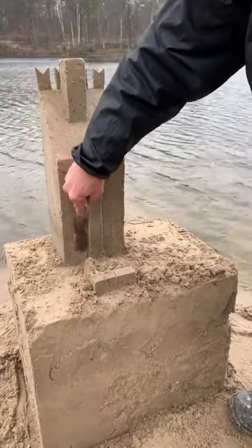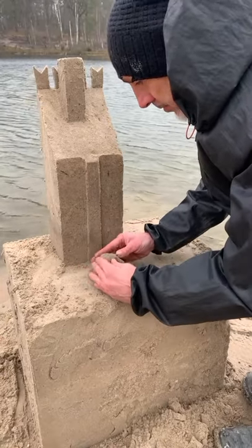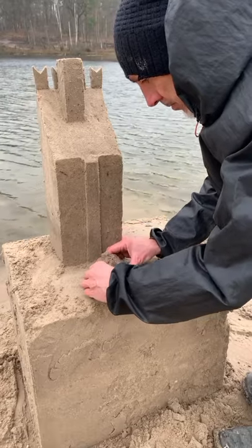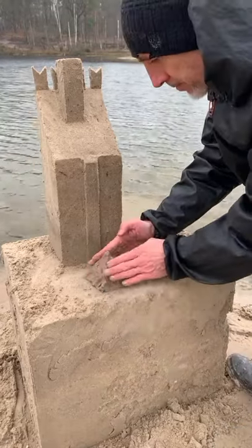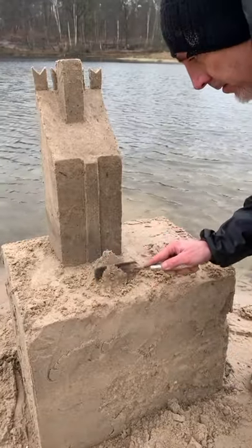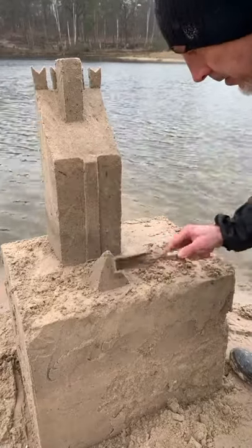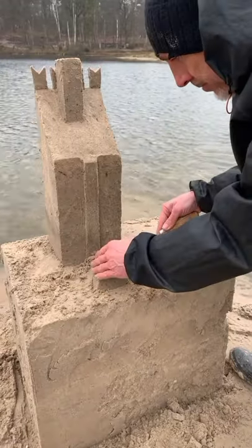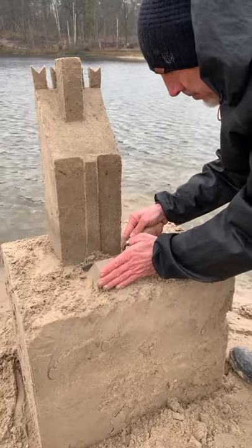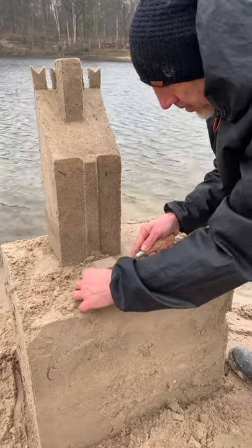Now you are ready for the roof of your little tower. With very wet sand, make one pyramid with your hands. If the sand is too wet and it becomes difficult to keep the shape, you can cover your pyramid with dry sand. Finish your pyramid with your spatula. You can cut the top part. With your spatula, cut the base of the pyramid and place it on the small tower.